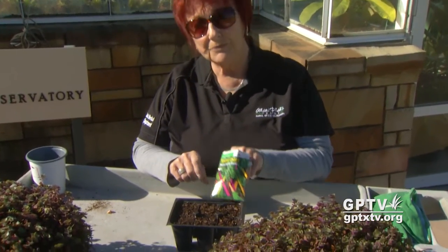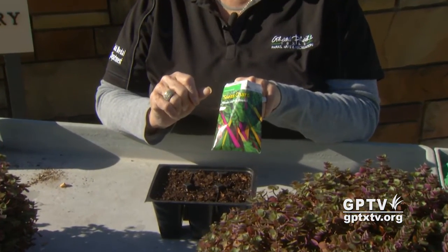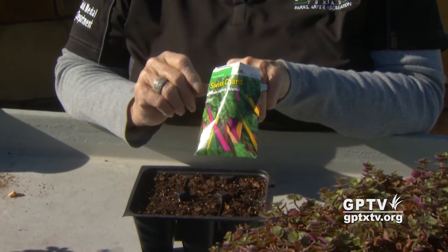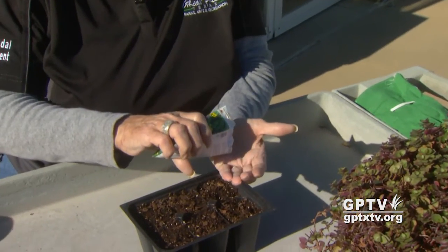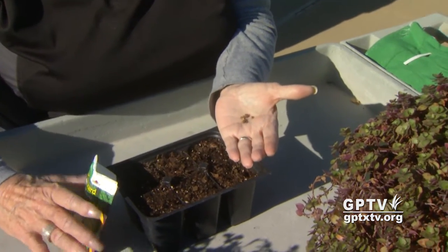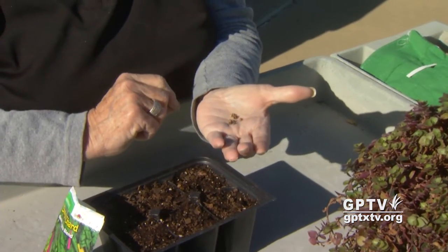We've talked about starting your seeds at home in January and February, so we're going to start some Swiss chard. Swiss chard is a perennial — it'll freeze down to the ground in the winter and pop right back up. This variety is called Neon Lights and it has beautiful colors. I've also used it in containers for winter color. These seeds are a little bit larger than most of your vegetable seeds, so they're going to be easy to handle.